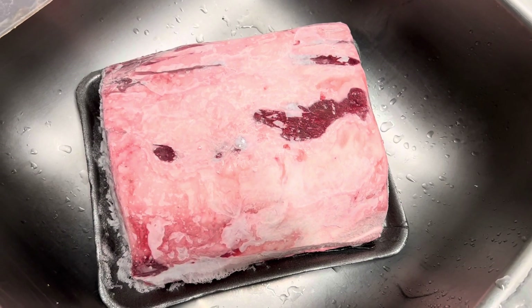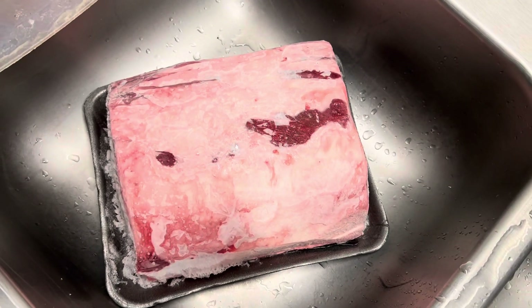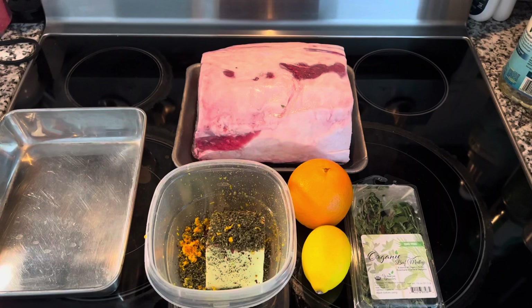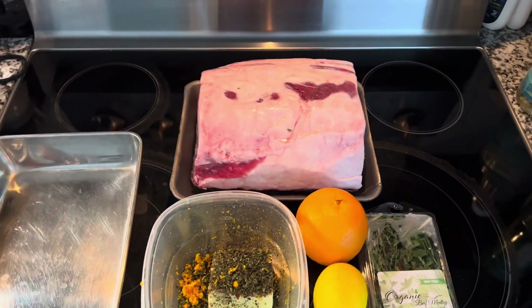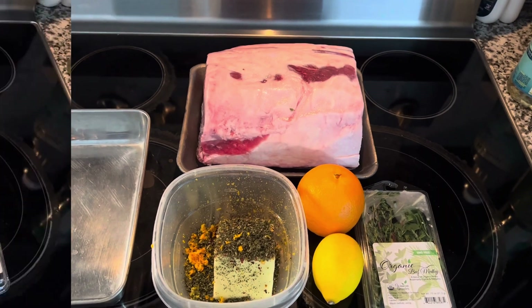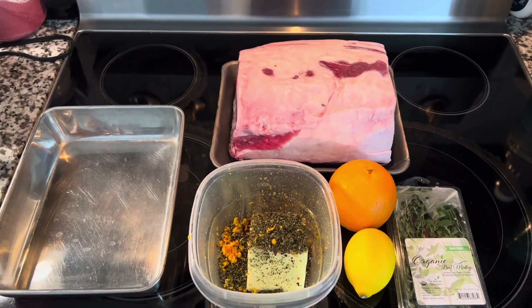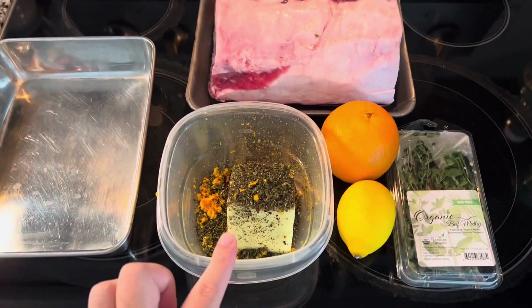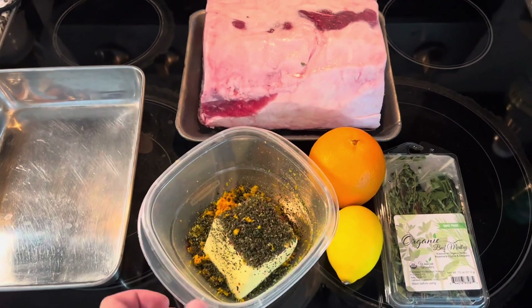We are defrosting the prime rib bought from Sam's Club, six pounds and 46 ounces. For Christmas this year we're making a prime rib. It's a choice cut — not USDA prime — but it was the cheapest we could find at Sam's Club. Here I have my herb butter started, waiting for it to come to room temperature.